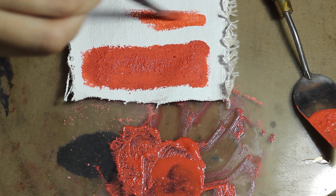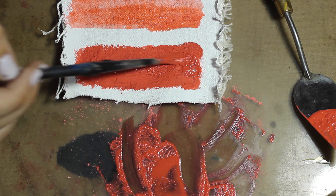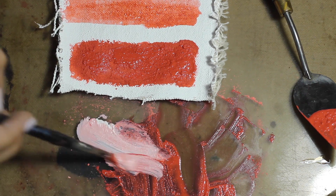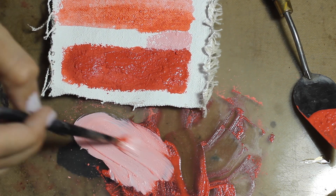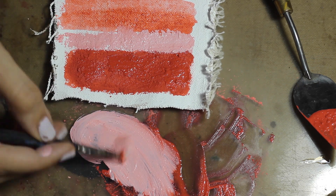I then make a transparency slash glaze of the paint, and finally I mix the paint with white — also very nice. I'm going to skip doing a black test this time because I don't think it's very necessary for this pigment.